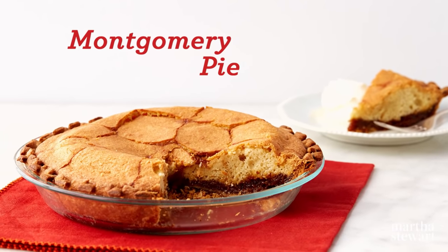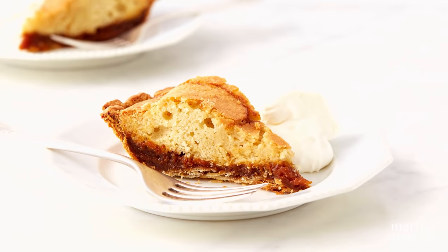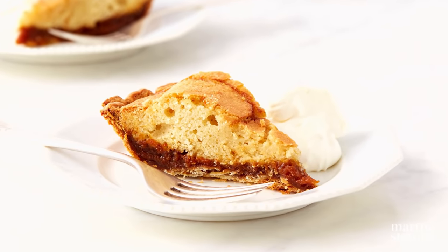If you're a fan of the Pennsylvania Dutch classic known as shoofly pie, you're going to love this lighter, lemony cousin: Montgomery pie.